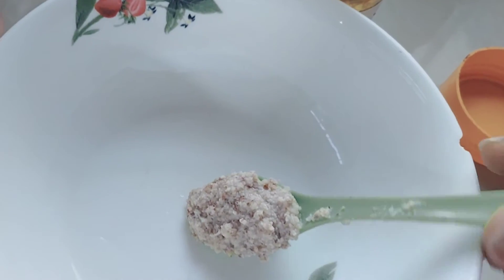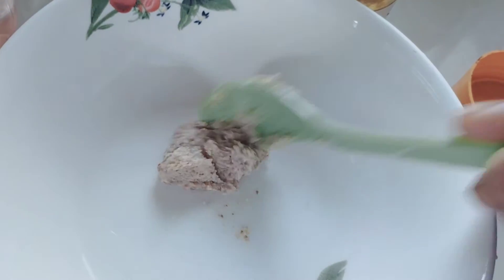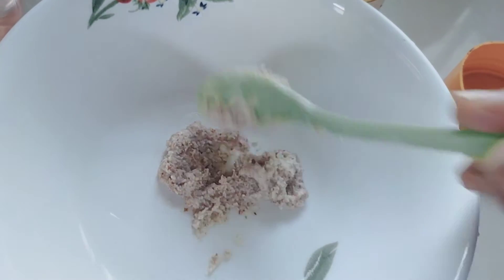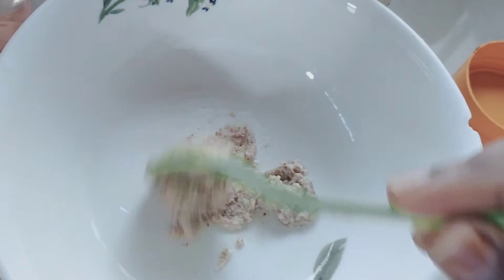So I'm adding one spoon of my almond paste inside, and then the next one I'm going to add will be my roast water.